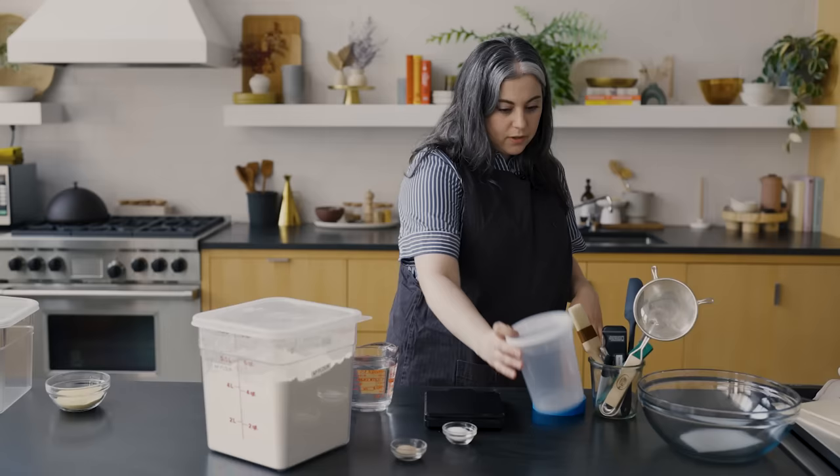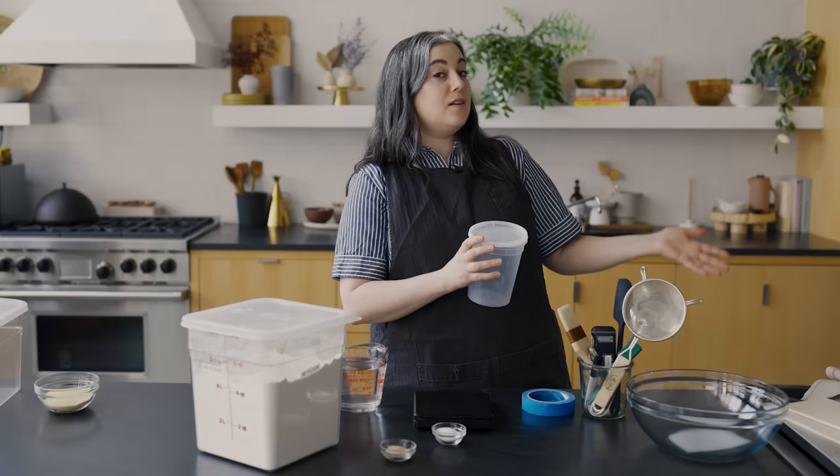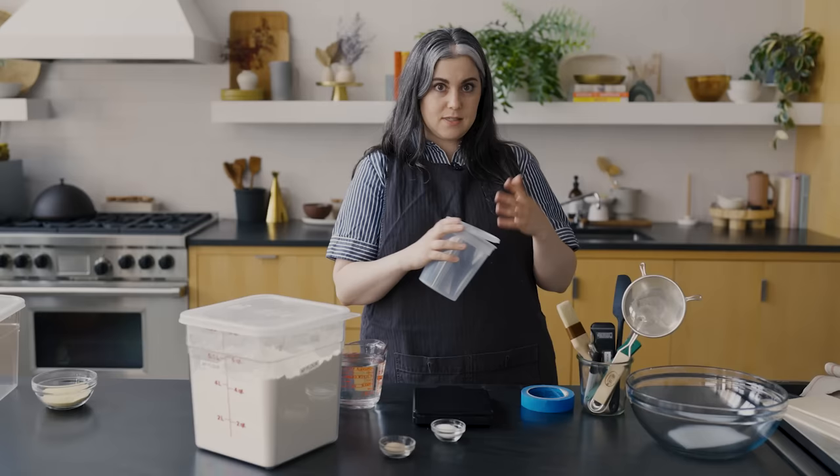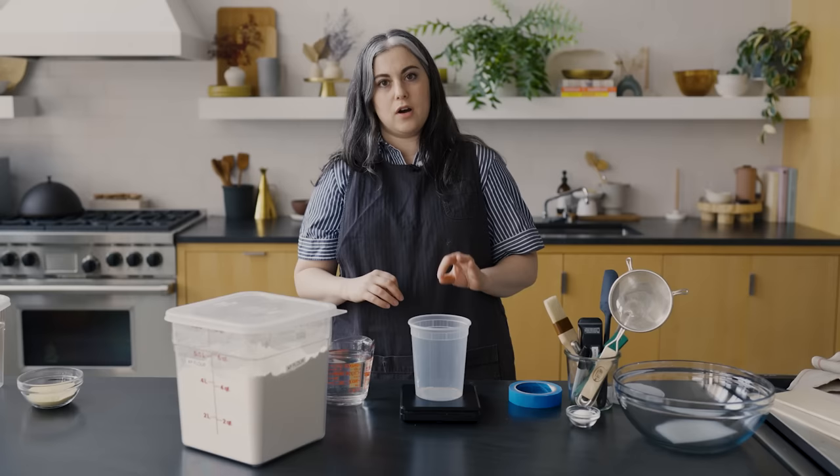A poolish is, in bread parlance, a type of pre-ferment. A pre-ferment is where you take some amount of flour and water and pre-ferment it. That could be in the form of starter, a poolish, or something called a biga, which is an Italian style that's stiffer. Basically it is a portion of the flour and water in the recipe that we mix with yeast and let ferment. Anytime you're doing bread, you're gonna want to use a kitchen scale. It's really important that we're very accurate measuring all the ingredients — yeast, flour, salt, water — because these proportions are really important.